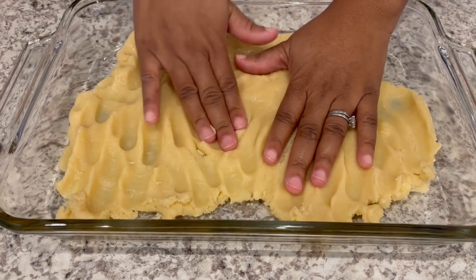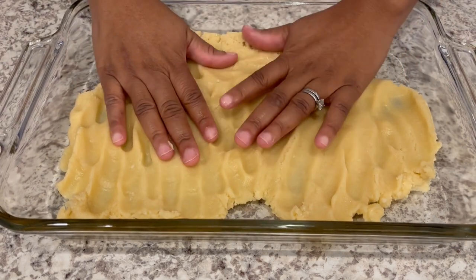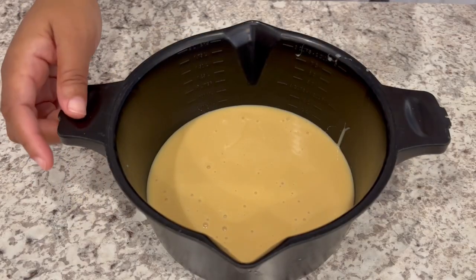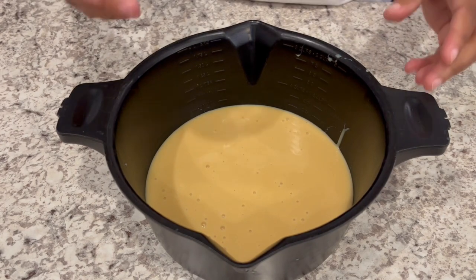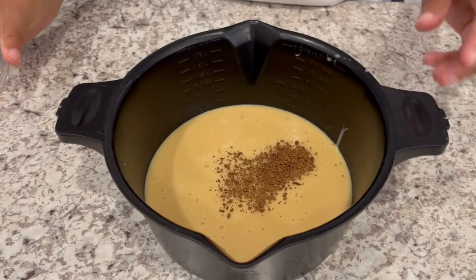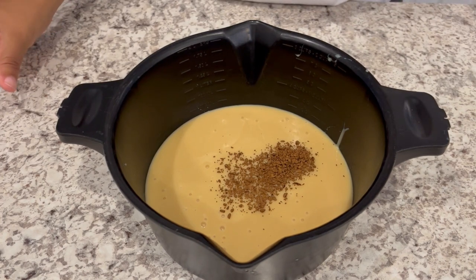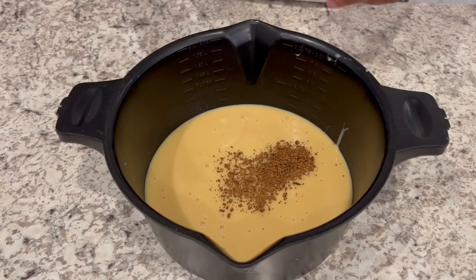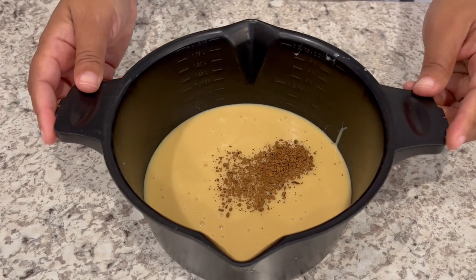I've got my oven preheated to 350 degrees. While my crust is baking, I've taken that sweetened condensed milk and put it in a microwave-safe bowl. I've added in my instant coffee and I'm going to microwave it for a minute, give it a good stir, and then just set it aside while that crust is cooking.